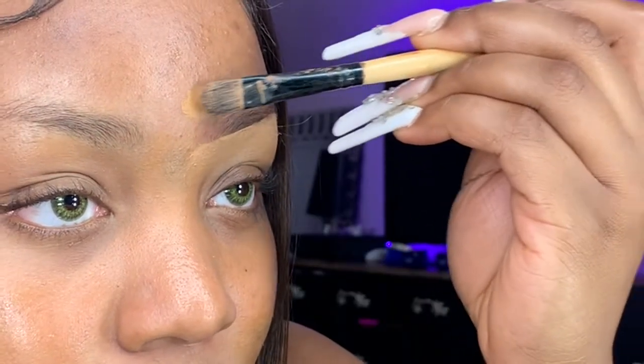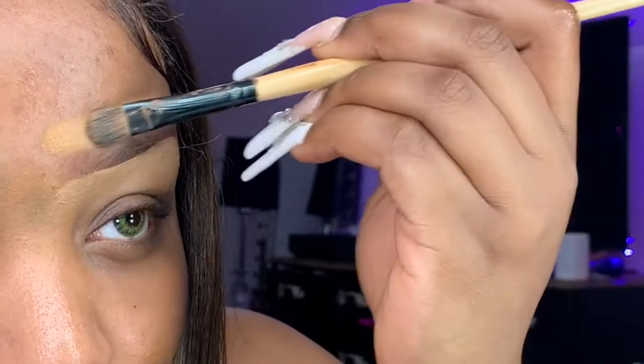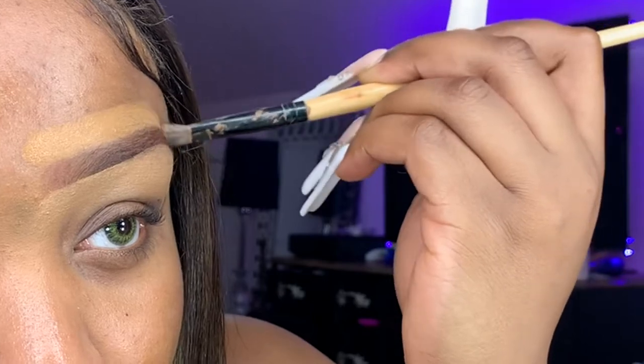Now I'm gonna use foundation — the Tarte Face Tape Foundation in shade 51N Deep Neutral — for the top of my eyebrows. I don't use concealer on top because it looks too bright and unnatural. I want it to match my skin tone, so I use the same foundation I use for the rest of my face, blend it across the top with the same brush, then use my concealer brush to blend out the top of the eyebrow.